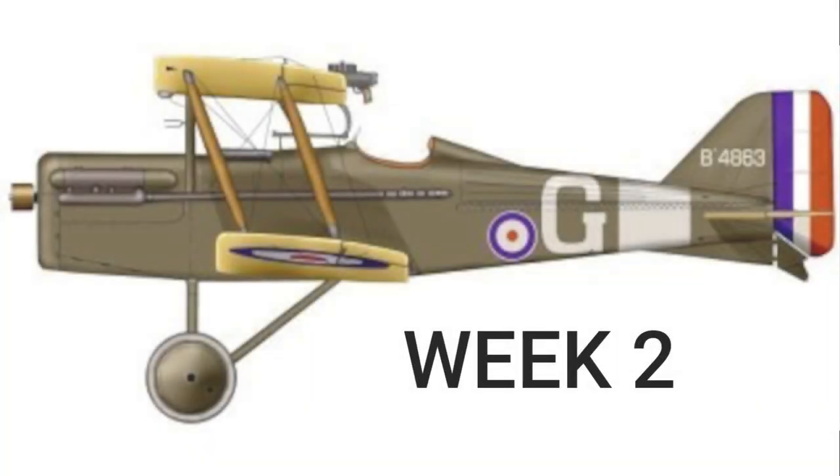Welcome to week 2 of the DB Sport & Scale Quarterscale SE5A build. This video is a slideshow with voice-over of some pictures I took while building it.